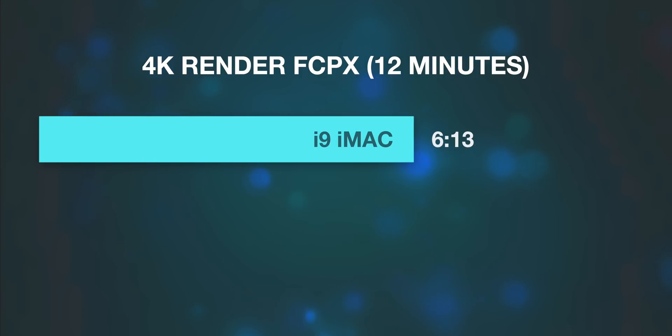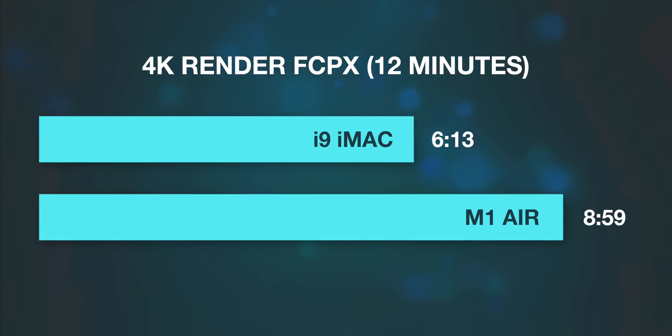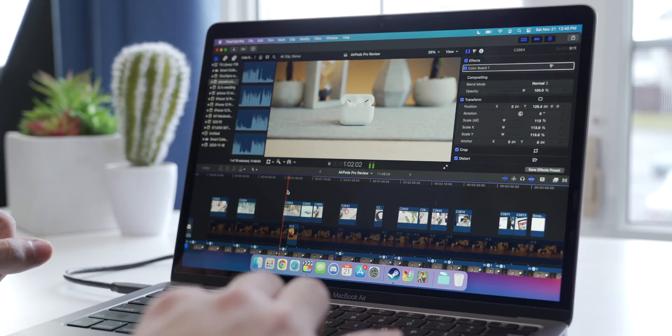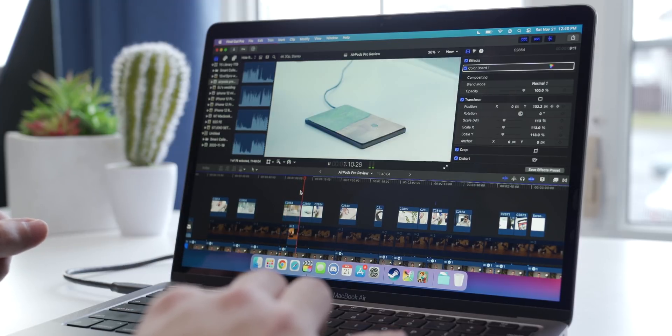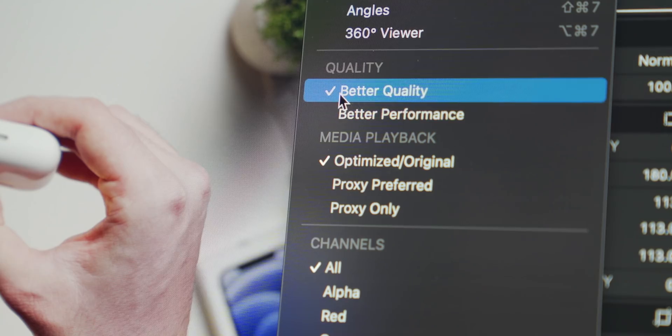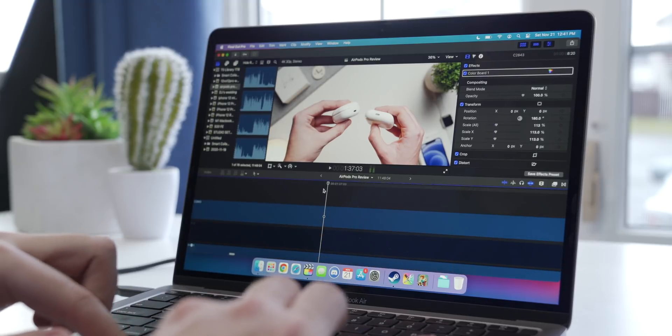Then I had both machines do another 4K render, this time 12 minutes long. The iMac pulled a little further ahead — around nine minutes for the MacBook Air and six and a quarter for the iMac, a 30% performance difference. The MacBook stayed perfectly silent since it has no fans. Not only does it render fast, but I can freely scrub through the unrendered timeline and play back footage with zero dropped frames, even on better quality playback mode with color grading effects and titles in the clips.